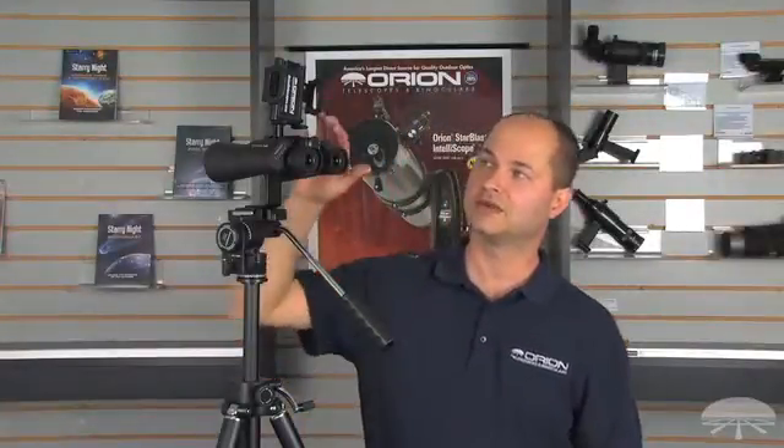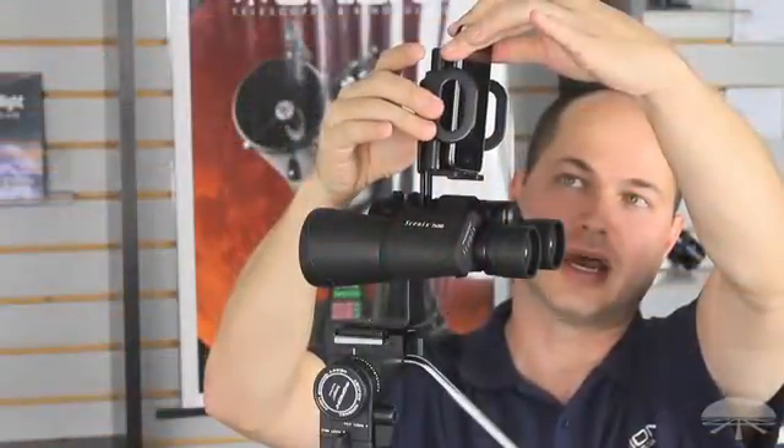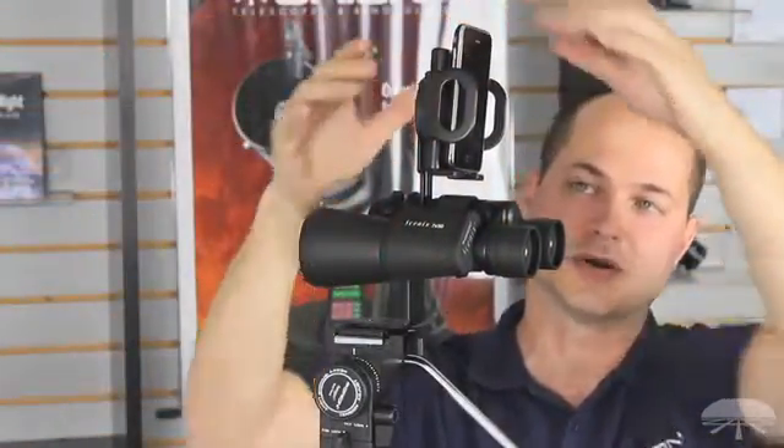Hi everyone, I'm Ken with Orion Telescopes and Binoculars, and here we're looking at the smartphone adapter for binoculars. This is an adapter that fits pretty much any smartphone on the market simply by squeezing the jaws down from the side, and they're cushioned so they're not going to scratch your smartphone.